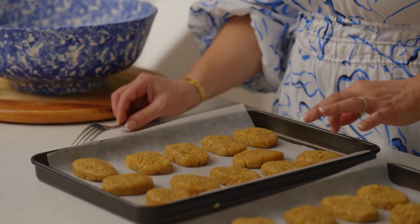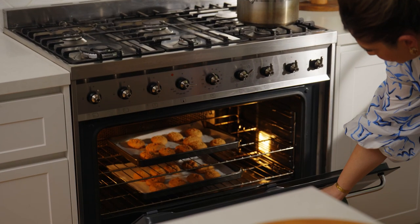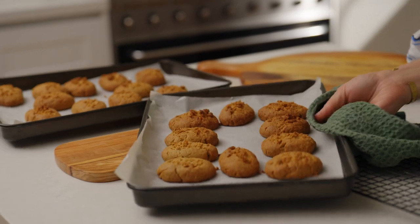Then we're going to pop them into the oven. We're just looking for them to be a golden brown colour. They're looking done to me so I'm going to take them out now and get ready for the next step.